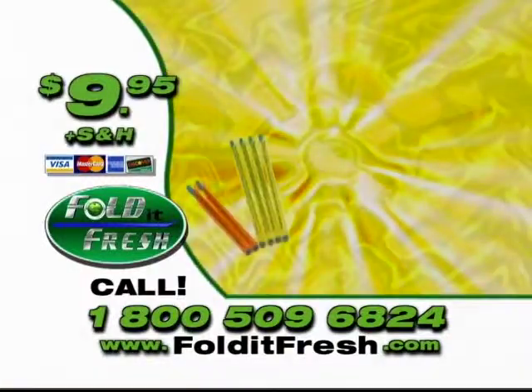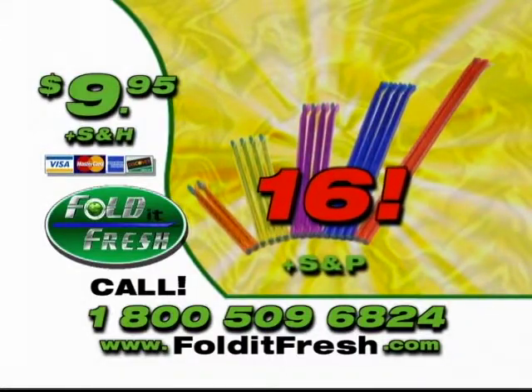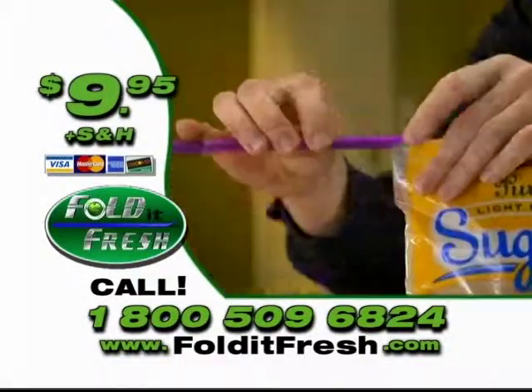But wait — if you order today, we'll double the offer absolutely free. That means you receive 16 Fold It Fresh sealers for only $9.95. Get the best sealing device to keep your food fresher longer. Don't miss out. Order today!